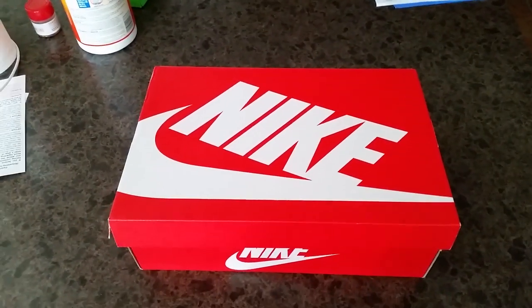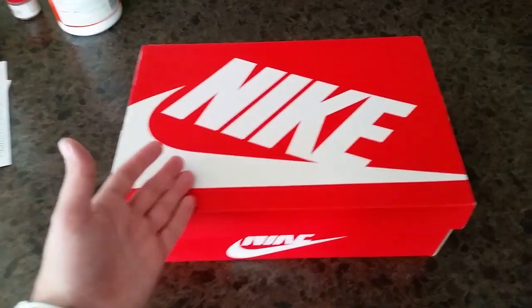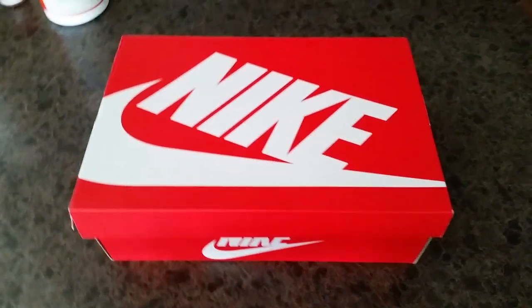What's going on guys, this is Colin aka Fiend Kicks here with a new pair of shoes I actually just picked up from a Nike outlet store.